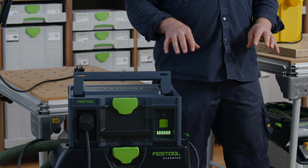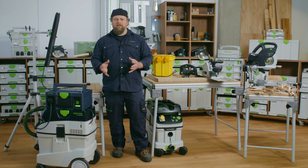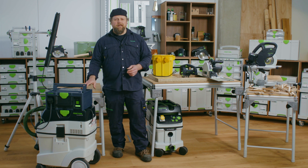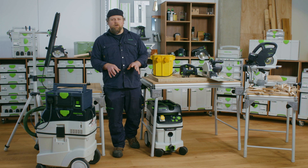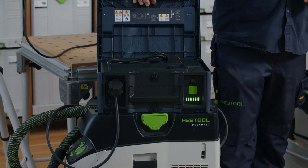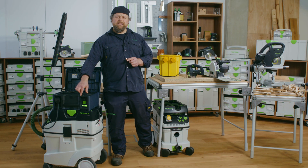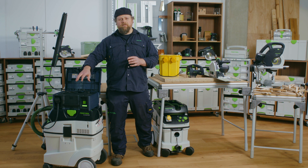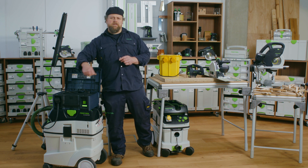Weighing in at only 16 kilograms, the SysPowerStation has mighty power in a small package. It takes just three hours to charge. Inside is the charging cable, and there is also the on-off switch over here. In front there is a USB-C port to charge a mobile device, with space to store the device inside the SysPowerStation.